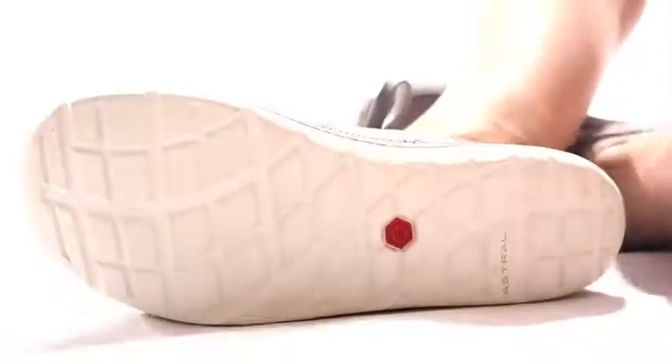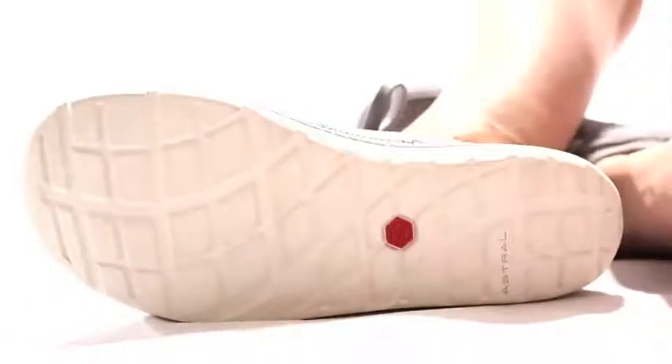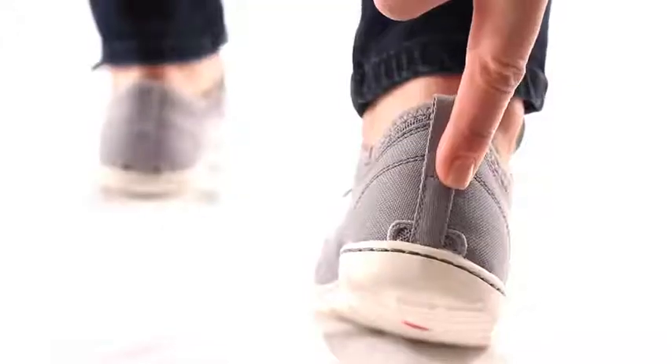The FlexGrip outsole uses razor-siped high-friction G rubber that adheres to innumerable surfaces and features drains at heel and toe.